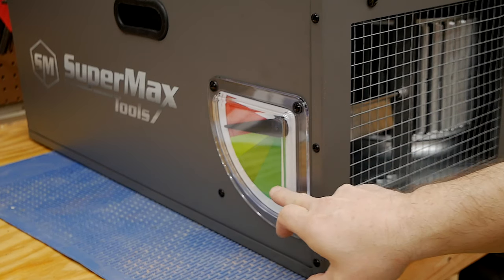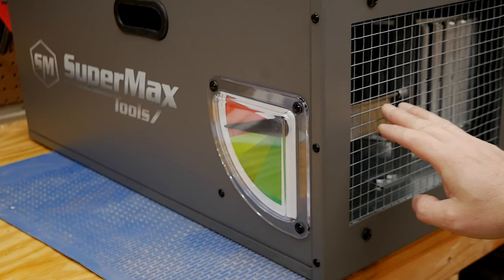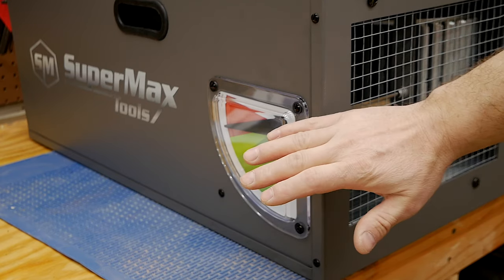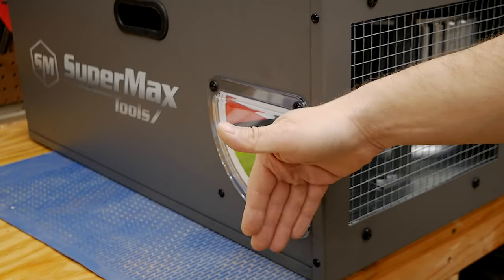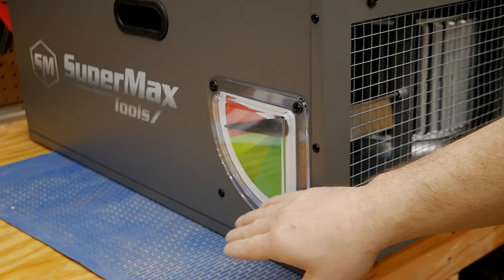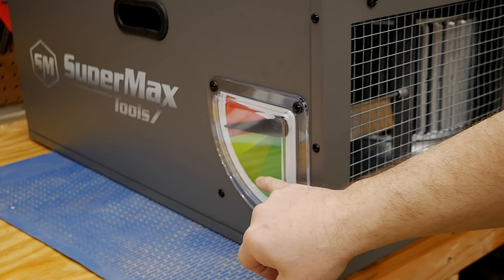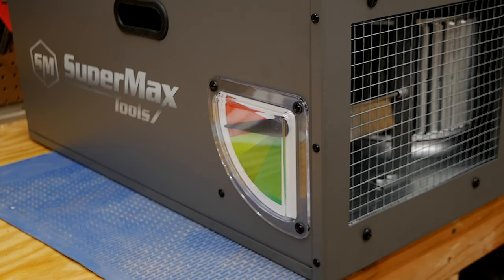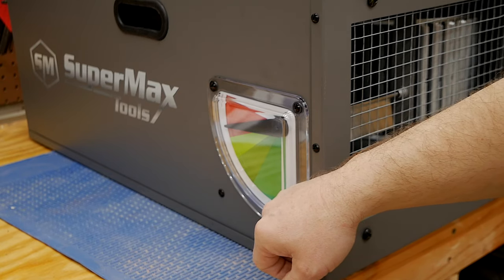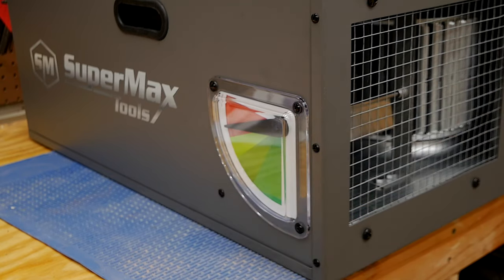So this is the airflow gauge I mentioned earlier. It's got a little bar in the fan area that the air rushes past, causing it to move based on the volume of airflow. Brand new out of the box, it was in what I'd call the light green or medium green area. I suspect as I accumulate more and more dust, it'll start to decrease, and that signals it's time to replace the filter.